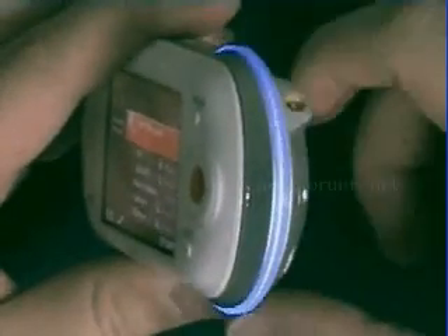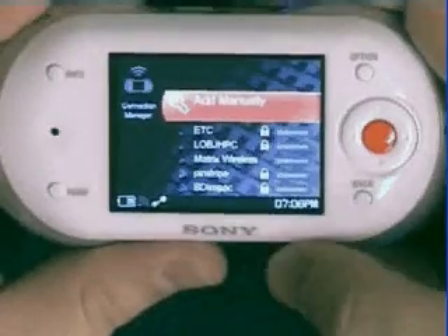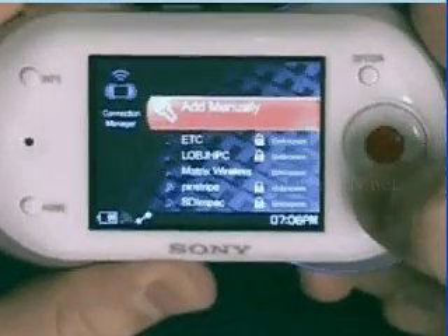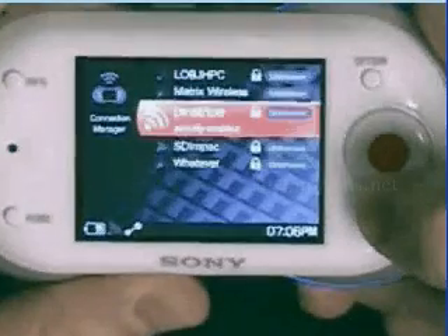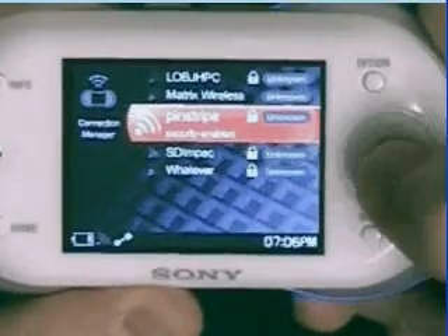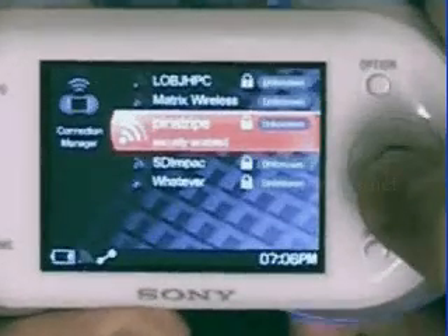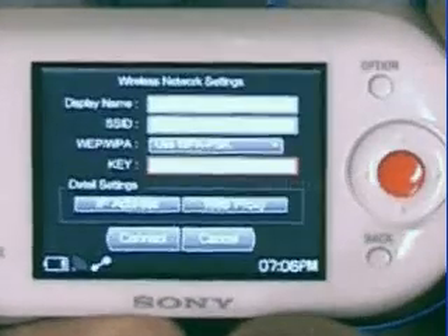The network I'm looking for is a secured wireless network called Pinstripe. So using the directional key, I'm going to scroll down until Pinstripe is highlighted in orange. Once I've got the name of the network I want, I select the center button, and Milo puts me in the wireless network settings mode.